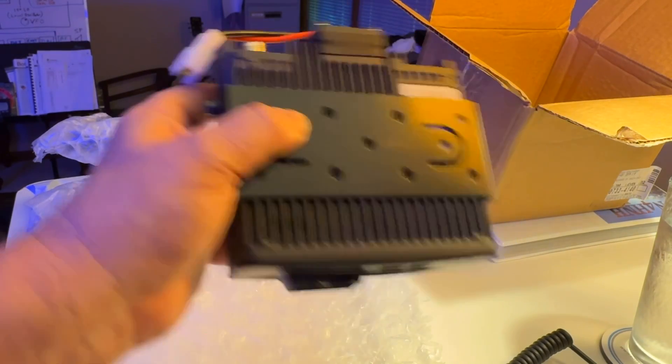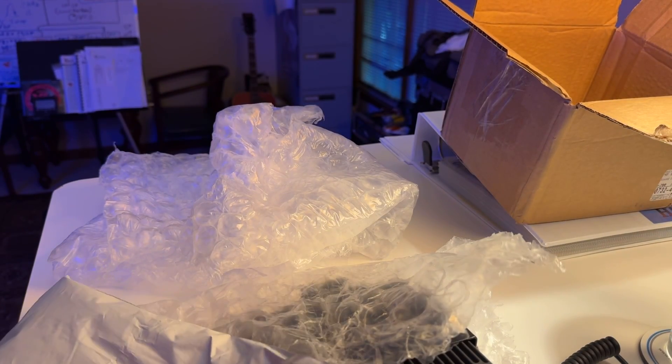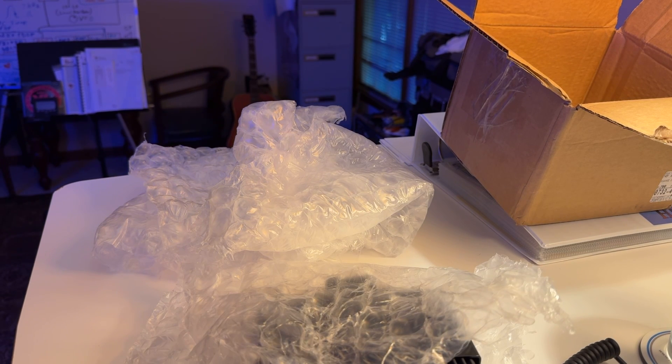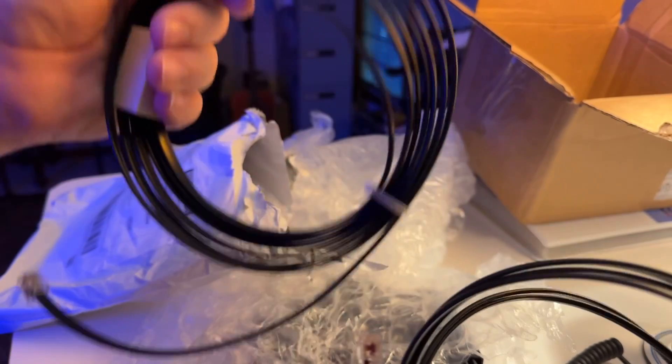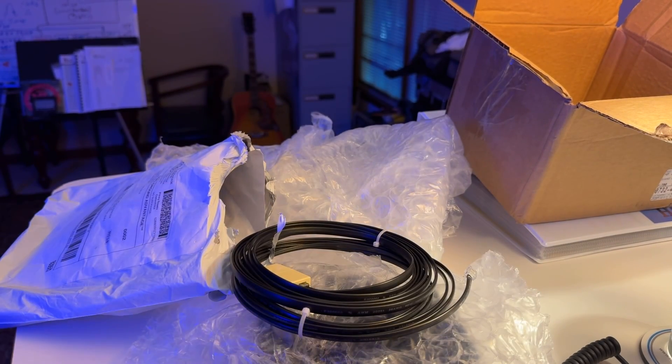Cute, huh? So what's in this other package? These are some cables I've ordered to go with the radio, because as you can see, the control head and the transceiver are separate. I ordered these cables off eBay — they are made by a fellow amateur radio operator here in the States. It's two cables: one's probably the mic extension, and the other one is to connect the control head to the radio.